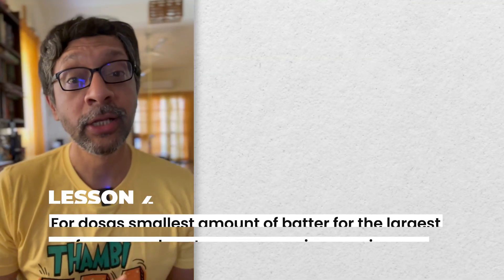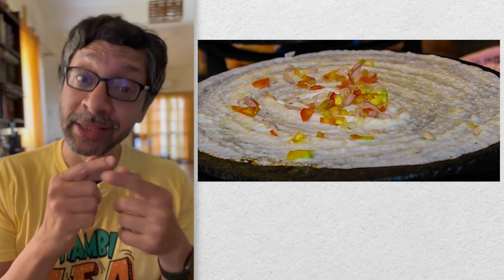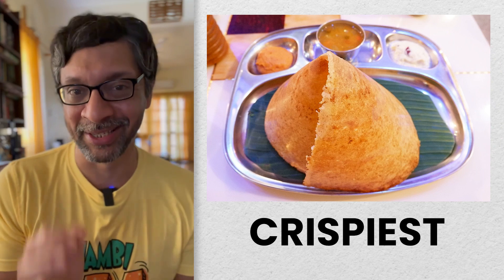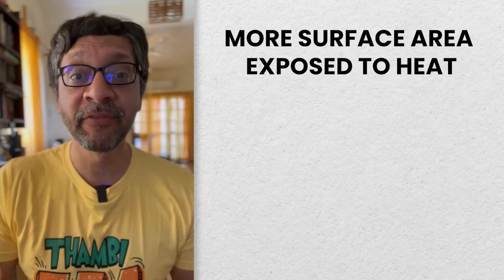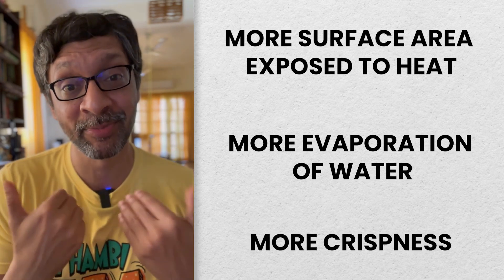When you make a dosa, the goal is to use the smallest amount of batter to make a dosa with the largest surface area. This will ensure the thinnest and therefore the crispiest dosa, because more surface area exposed to heat equals more evaporation of water, which equals more crispness.